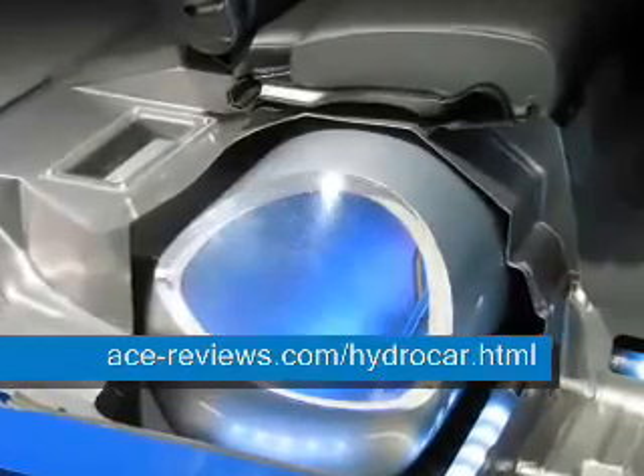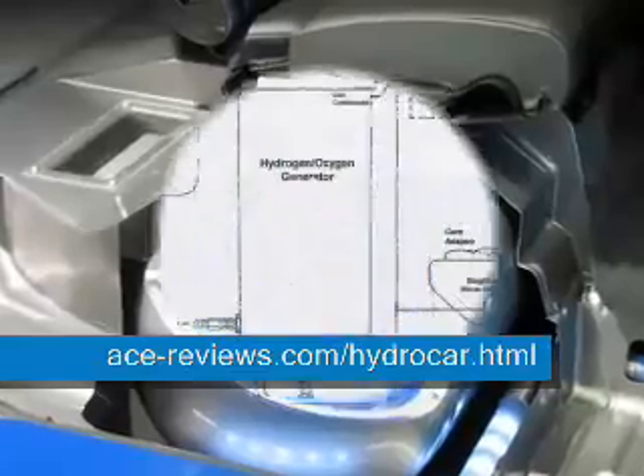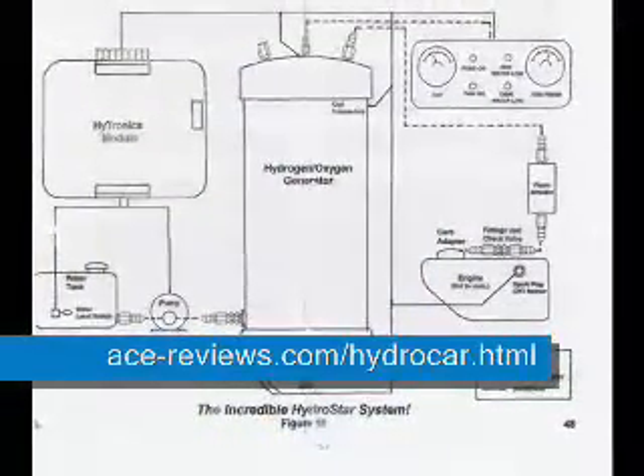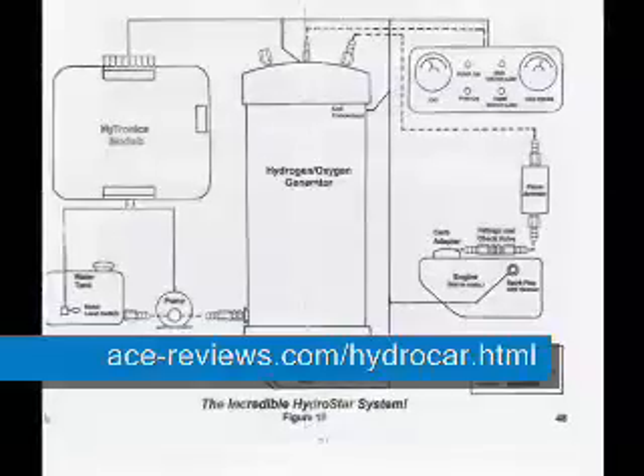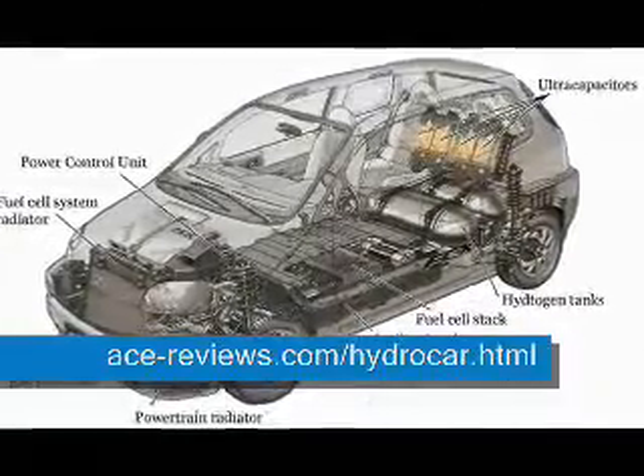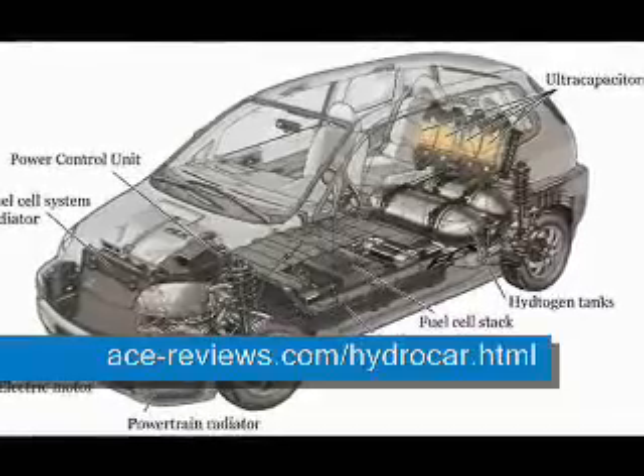An incredibly affordable system that provides free energy. Now you can run any vehicle on free energy. The HydroStar can power your engine with the incredible energy of hydrogen, nature's perfect fuel. It's more powerful than gas, but it's trapped in every drop of water.